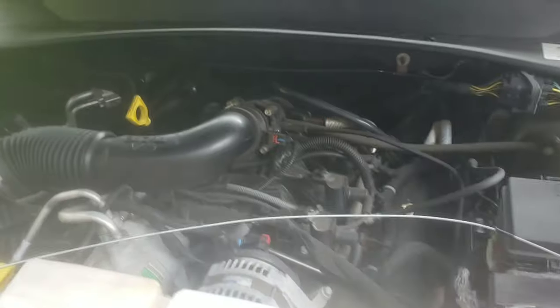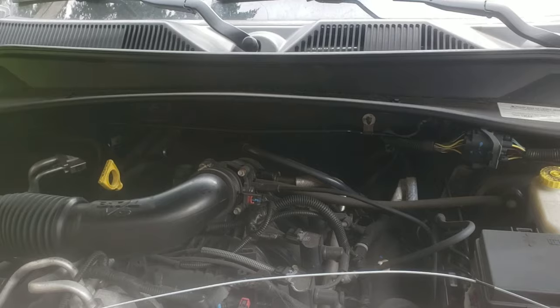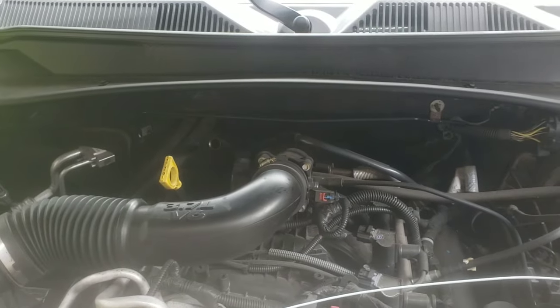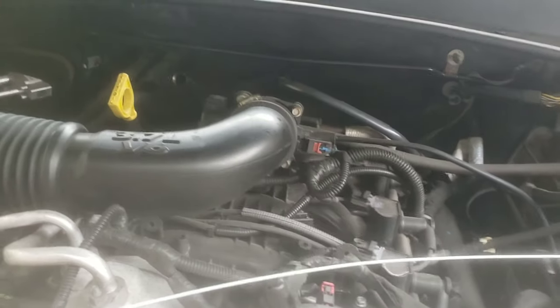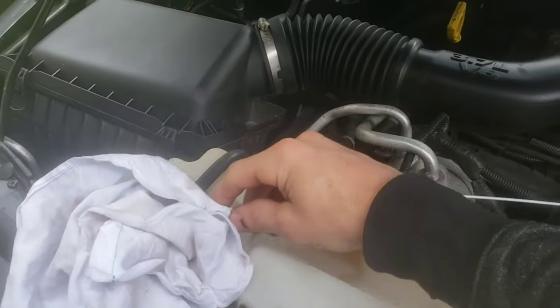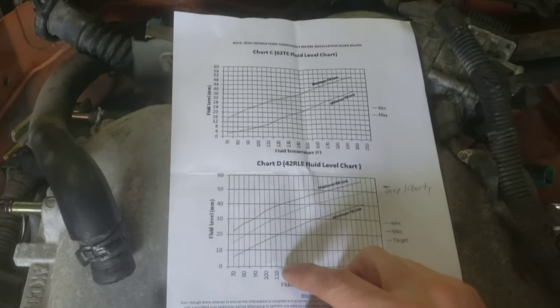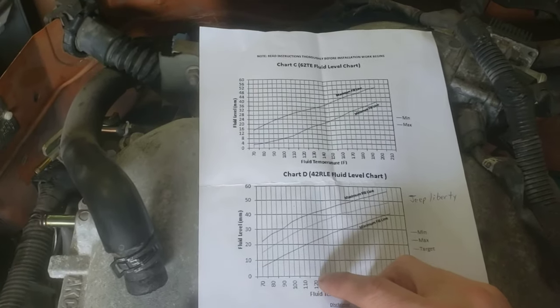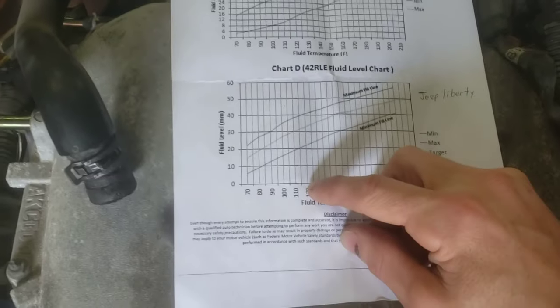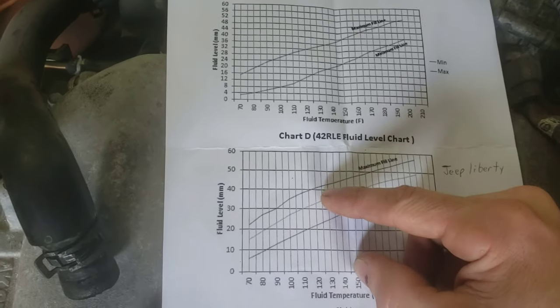The reason I'm using the temperature gun is because I also checked it on my computer and it gave the same reading, so I know the temperature gun is accurate. You can do it easier with a diagnostic computer if you have one, but the temperature gun works great too. So that's basically all you have to do — check your temperature, then check the level. Mine's at just over 40 millimeters at 125 degrees, which is about perfect.